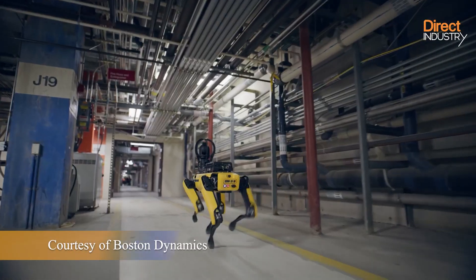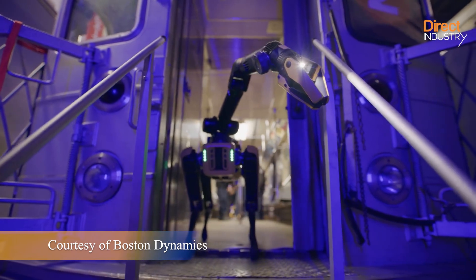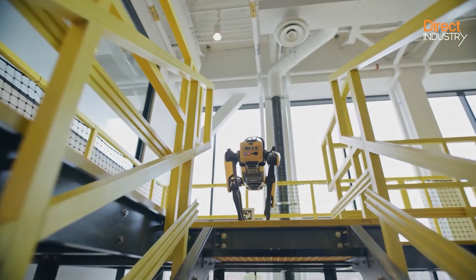Spot is a quadruped mobile robot designed to navigate autonomously. One of its most interesting applications in the manufacturing world is its ability to inspect hundreds of assets.